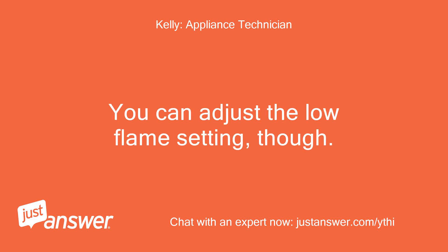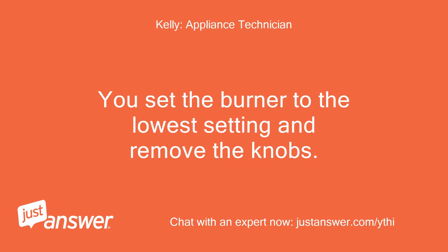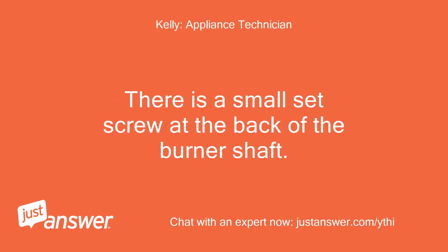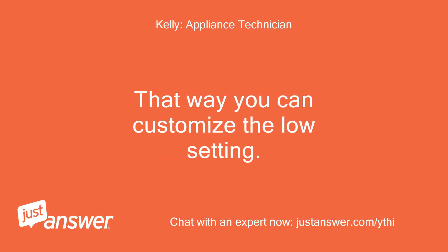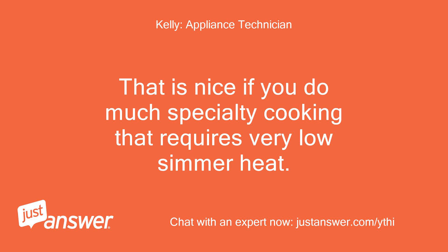You can adjust the low flame setting, though. Set the burner to the lowest setting and remove the knobs. There is a small set screw at the back of the burner shaft. Turning that screw clockwise lowers the low flame size. That way you can customize the low setting — that is nice if you do much specialty cooking that requires very low simmer heat.